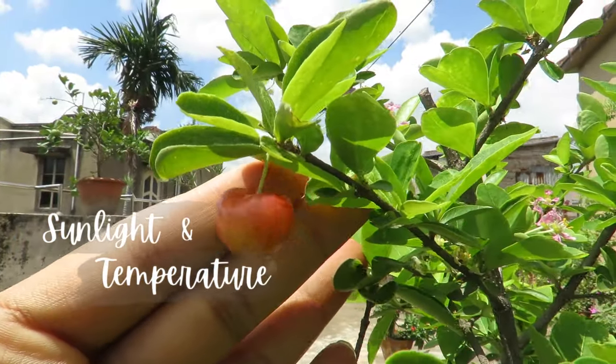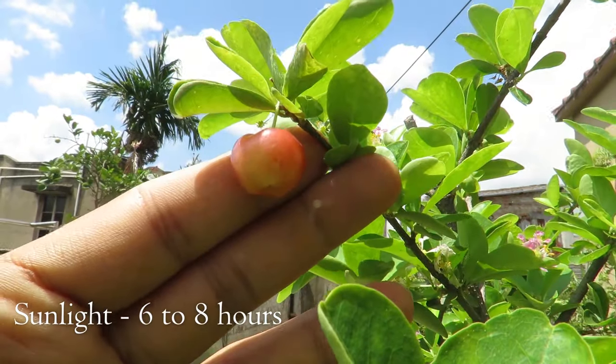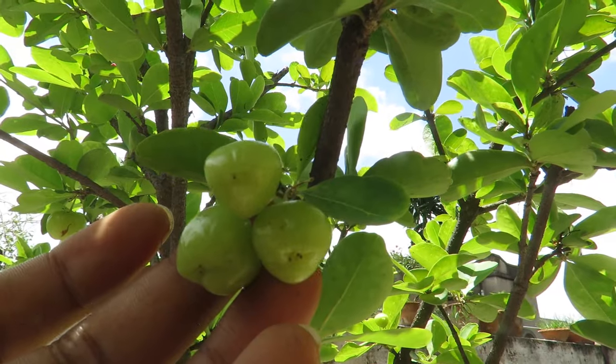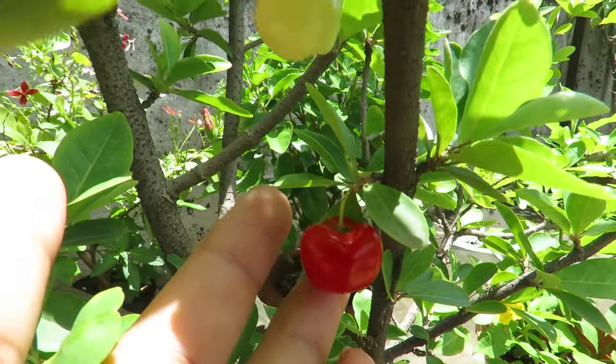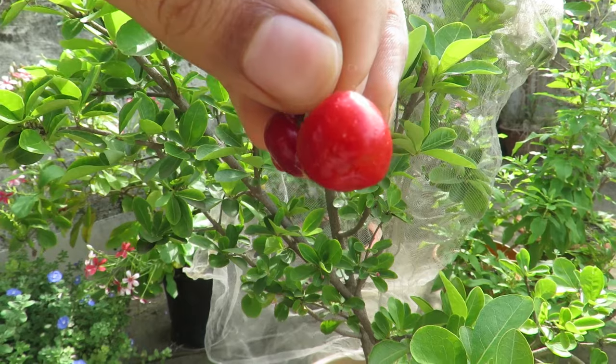They like bright light and warm temperatures. To get maximum fruits, give them six to eight hours of direct sunlight. They will also grow well in partial shade. In harsh summer weather, you can give them afternoon shade so they don't get exhausted, especially for potted plants. But they are not shade loving plants, so try to give them as much light as possible to get lots of fruits and flowers.